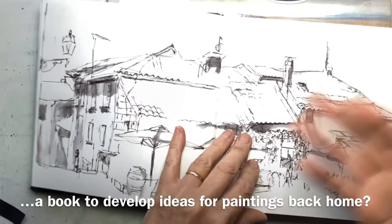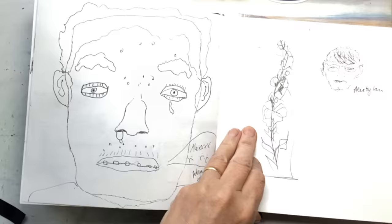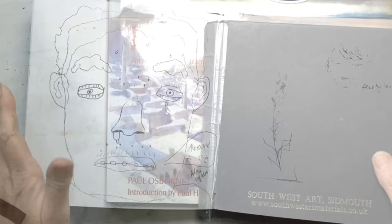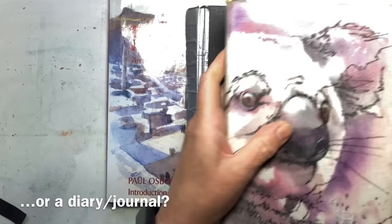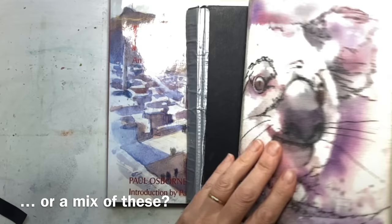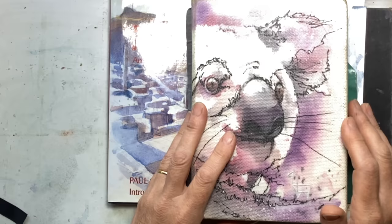Do you want something for planning future paintings, capturing quick sketches that will be developed later? Or do you want more of a journal — with some writing, some thoughts, some pictures, some a bit more finished, some a bit more sketchy? I think it's really worth deciding before you go what your aim is, because that will really help you decide what to take.